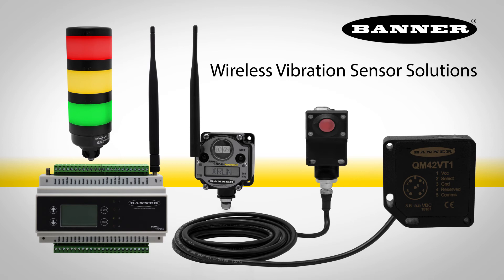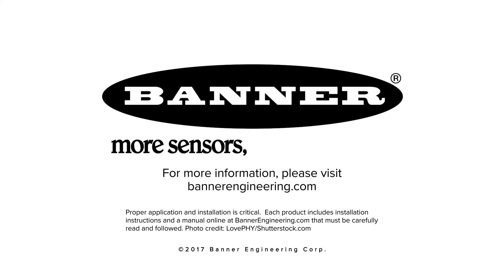Predictive maintenance made easy with Banner's Wireless Vibration Sensor Solutions. For more information, please visit BannerEngineering.com.